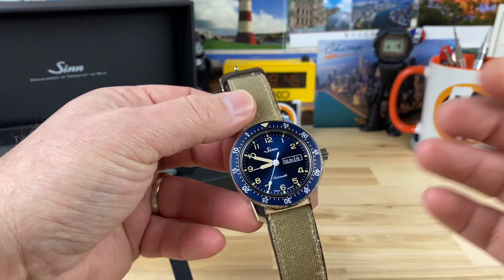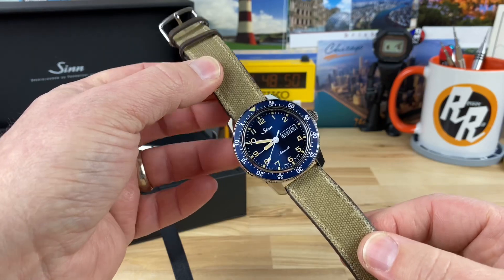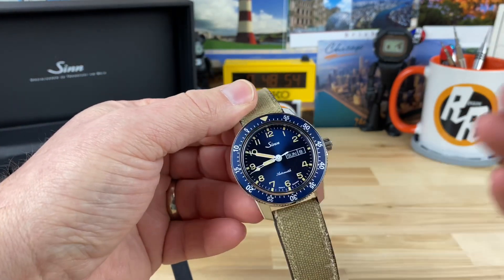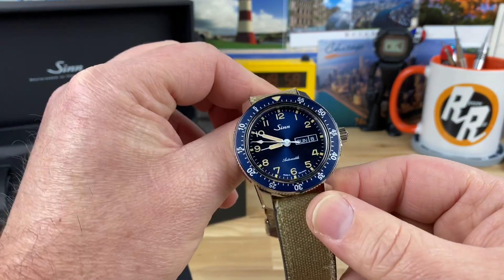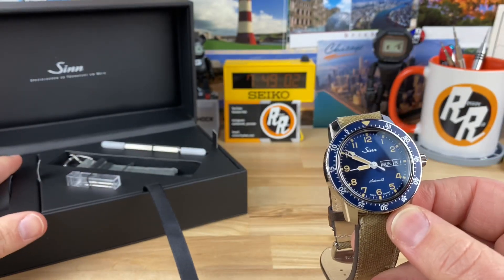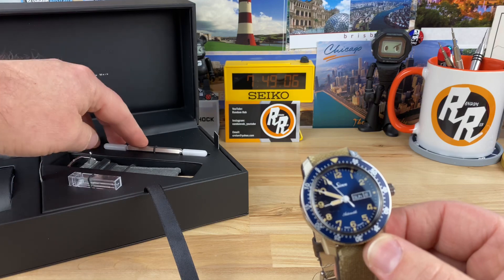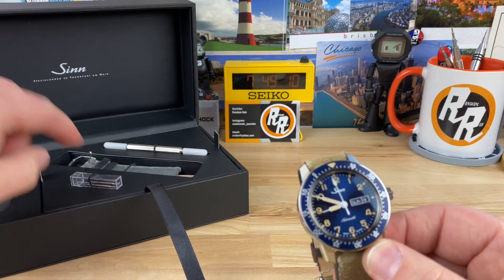I absolutely love it. I even prefer the bracelet, but I have to tell you, I've been wearing it on this strap and it's hogging all my wrist time. I'm certainly in a honeymoon with it, but I just feel like it's going to be a long honeymoon. So it comes in an oversized box. It comes with an extra gray strap, the tool, and extra spring bars in this little plastic case.